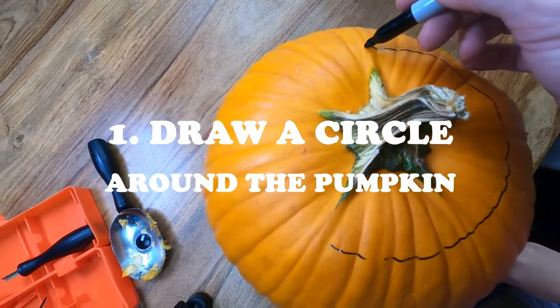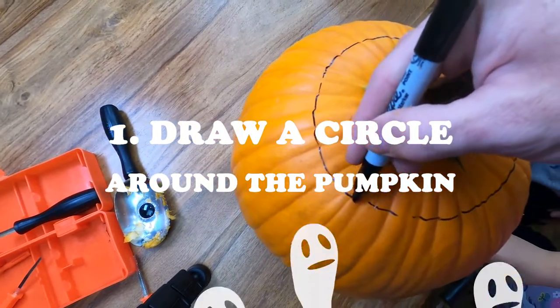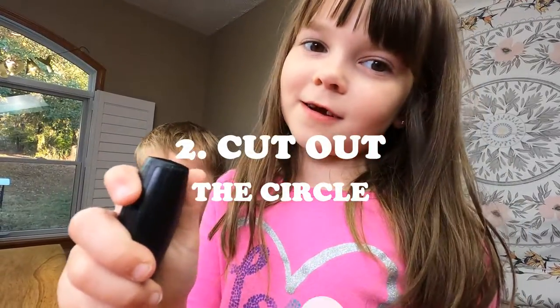First, draw a circle around the pumpkin. Now cut out the circle.